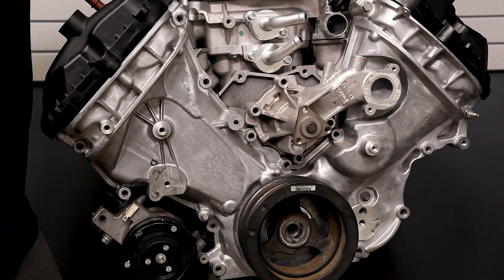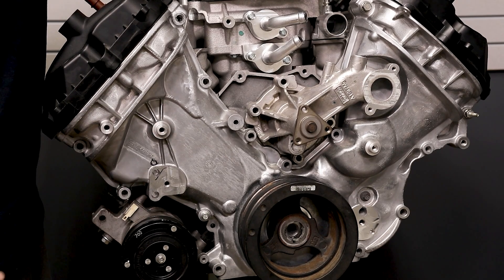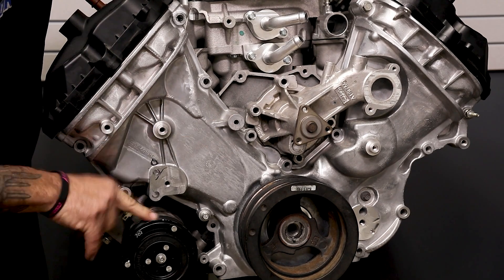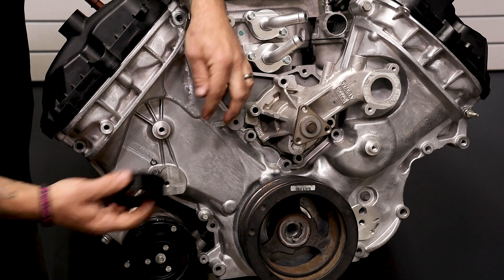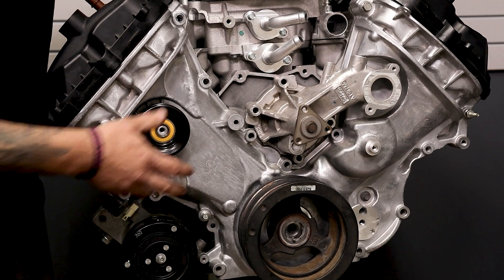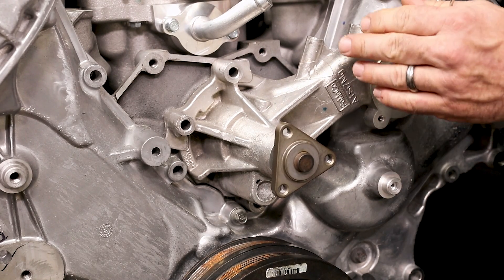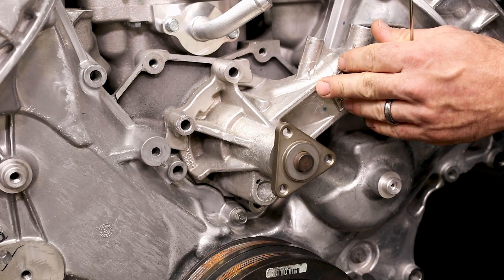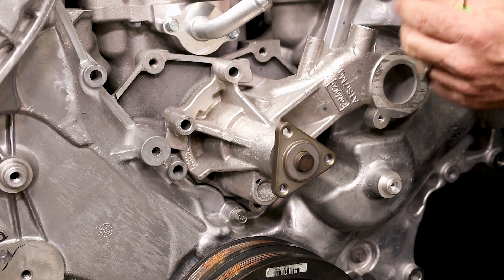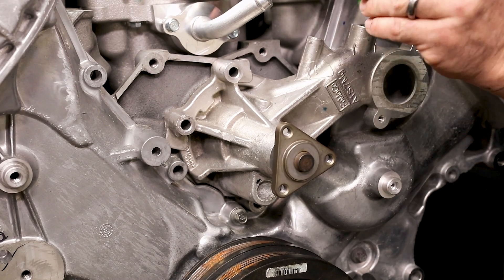Before we get started, you're going to need to make sure that you have a brand new timing cover if you're dealing with an old Roush style Fiat, because the Fiat goes here and they cut this boss off. You're going to need this boss for our pulley here, so make sure your timing cover has the boss. Also, if you're running an aftermarket water pump, the castings may be different than a stock water pump, which might require a shim right here to make sure that your bracket is in alignment.